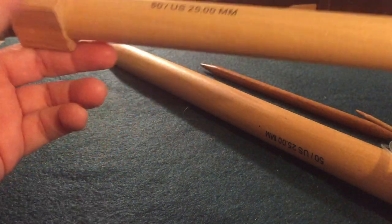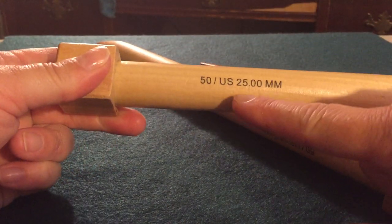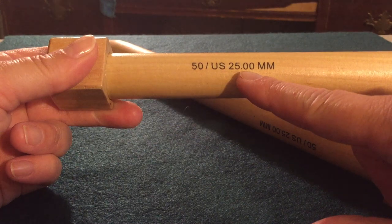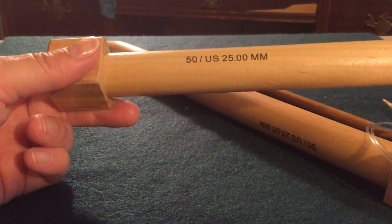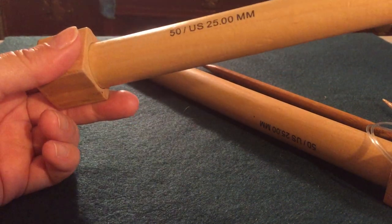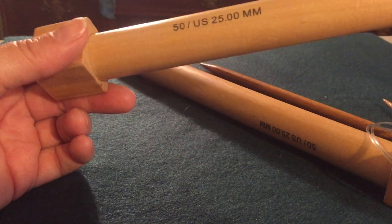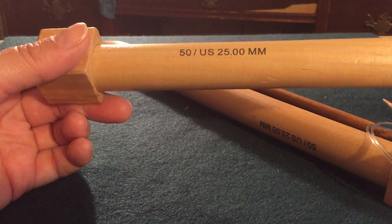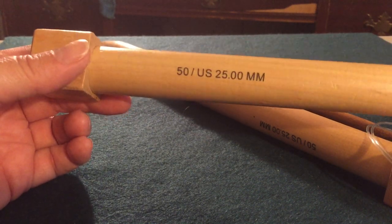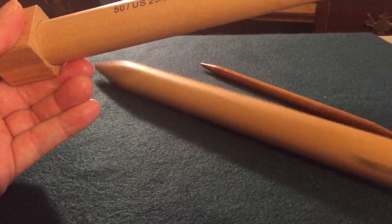And then there are these ginormous ones — I get lots of questions about these. These are a size 50. The size here relates to the millimeter size that the needle actually is. Usually your pattern will give you both the size and the millimeter, but particularly in European patterns, you might just get the millimeter size — so just keep that in mind. These are for some pretty bulky yarn. This was a fun scarf project I made for a friend. It's pretty popular to do big chunky blankets with these great big needles.